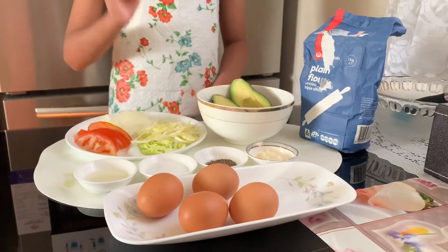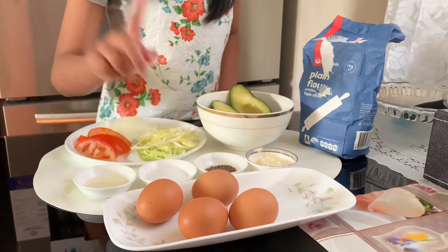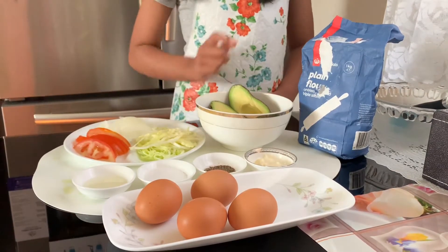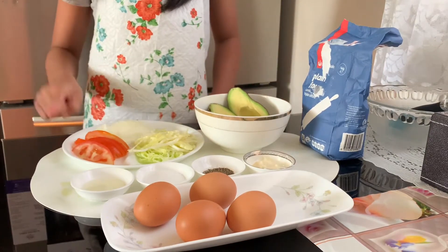Our ingredients are four eggs, mayonnaise, pepper, salt, lemon juice, avocado, plain flour, lettuce, tomato, and onion.